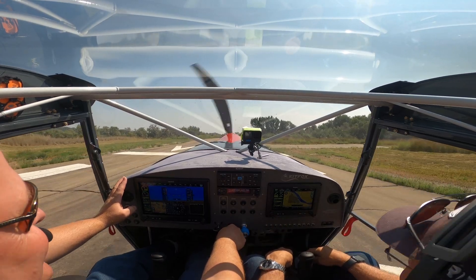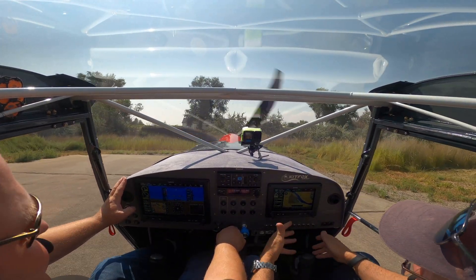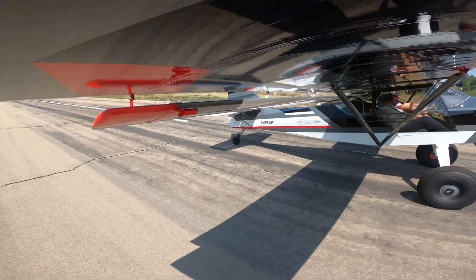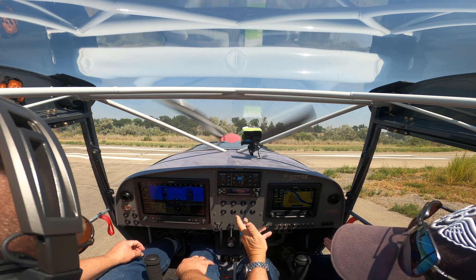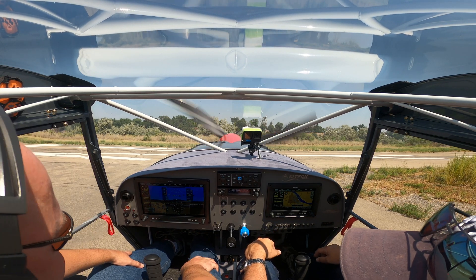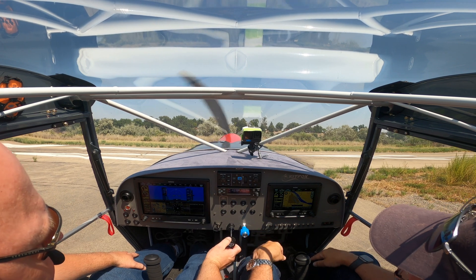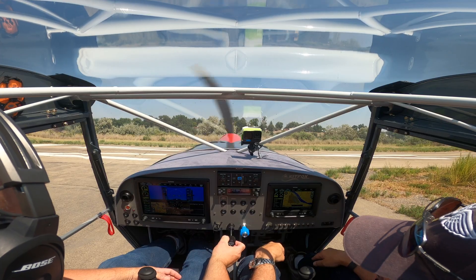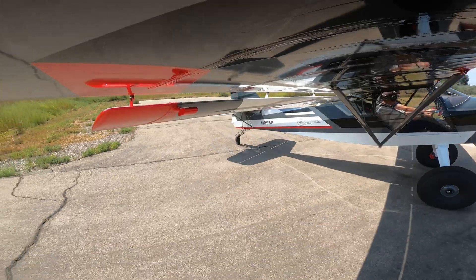We're taxiing out in Brandon's brand new Kit Fox Supersport with the 916 IS, and we're going to sample just how much power this beast has. With this much power it's going to be awesome. Waiting at 120 degrees oil temp — that'll be almost there. Everything operates just like a standard Rotax: lane A, lane B checking each lane separately, dual fuel pumps. For the pilot, there's really no difference between this and the 915 or 914. Even installation was almost on par with the 915. We'll use full throttle for takeoff — five minutes at full throttle, then bring it back.